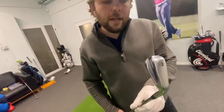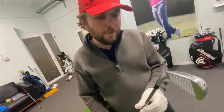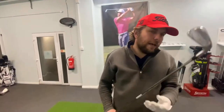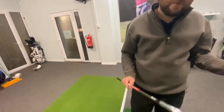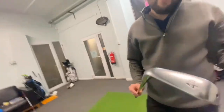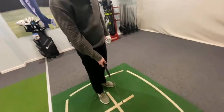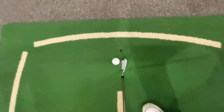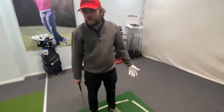We're back with the Srixon. What is it — a ZX? It's a ZX driving iron. It's 23 degrees. It's quite cool that the loft's on it. I just like Srixon, I think they're cool, it's a good brand. Fully forged, and it's a hollowed-out head for maximum ball speed. Is that what that little dot is where they fill it? Potentially yeah. I like the look of it. The one thing I don't massively like is how thick the top line is — super heavy — but I like the fact that it's a squat design, not too long in blade length.